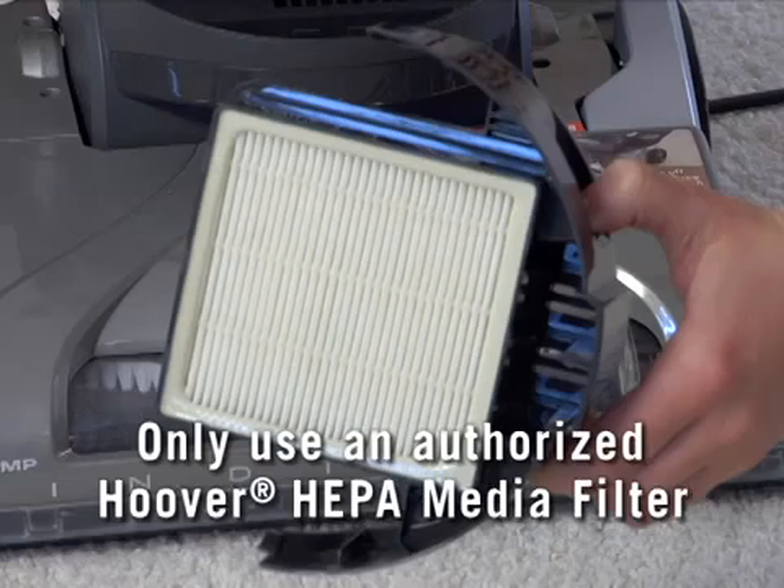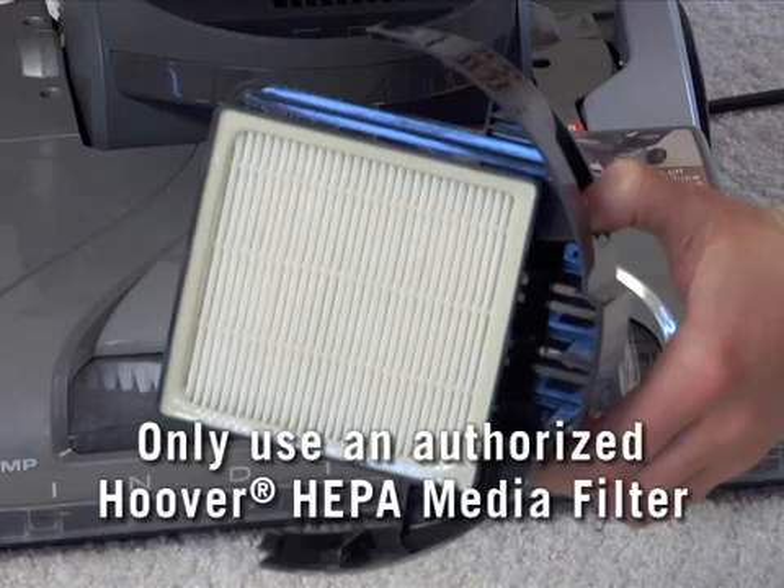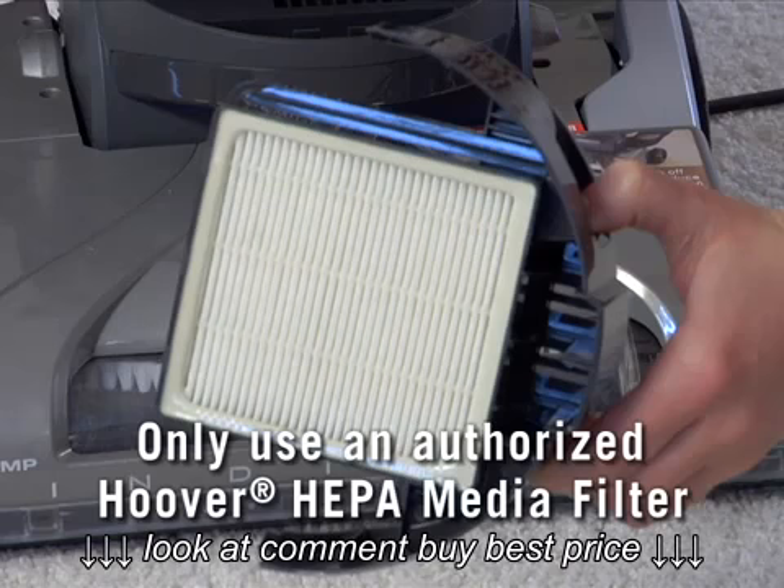When used and maintained properly, the HEPA media filter should not need to be replaced within the warranty period. If a replacement is needed, be sure to get the Hoover HEPA media filter designed for your vacuum.